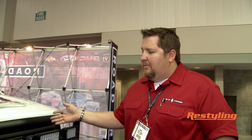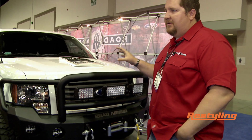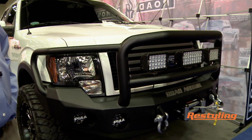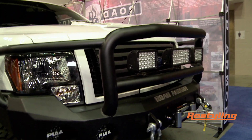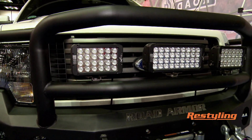One of the things we do is we're custom specific to the vehicle, so it is a production piece but it's for the F-150 only. We don't do a lot of cookie cutter designs like some manufacturers do. Some of our standard features are dual light mounts. On this particular one, we have three light mounts on the top with Vision X lights.